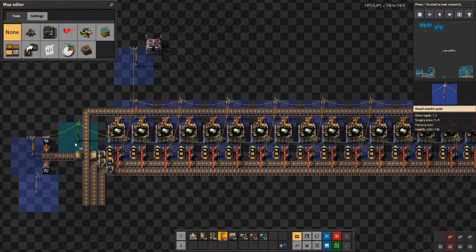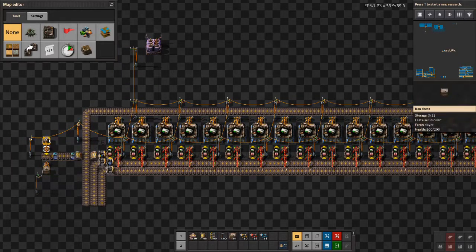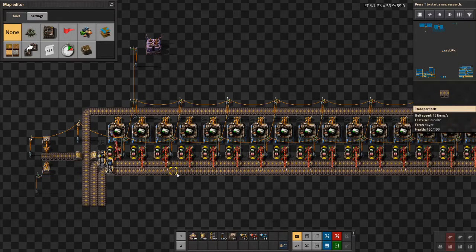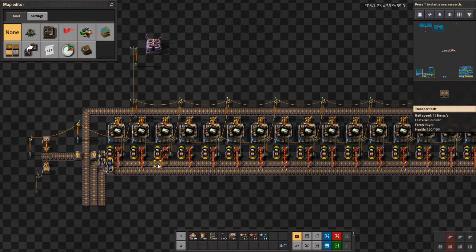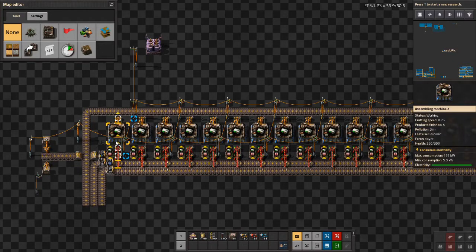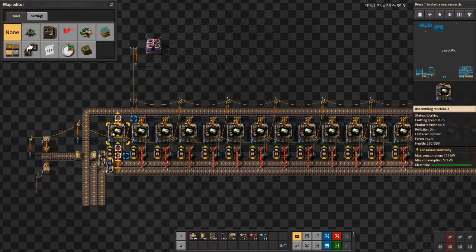So now let's see the build in action. I've added 3 items on the chests and as you can see the first assembler picked up the items and didn't pick up anymore. In a normal build the assembler would have picked up 3 items because it buffers 2 and it would be the only one working. In this build we have 3 of the assemblers working.